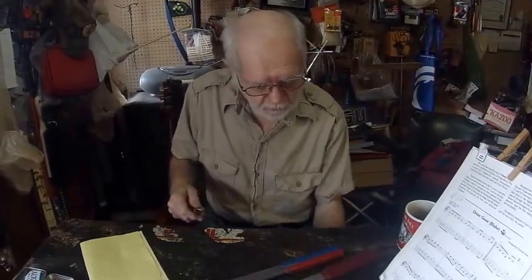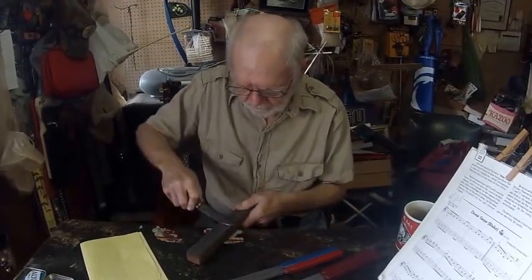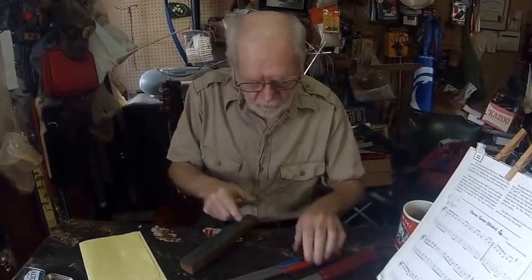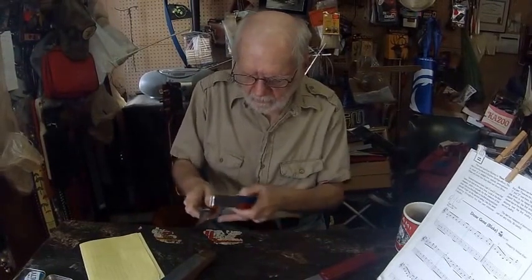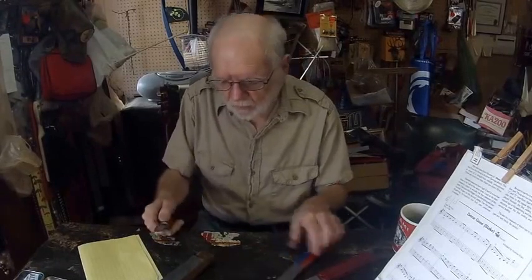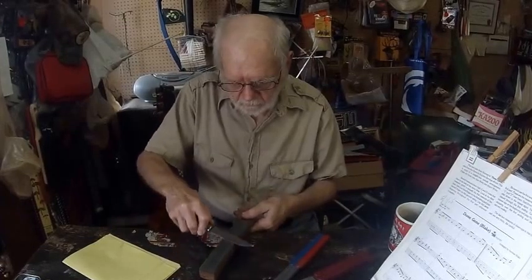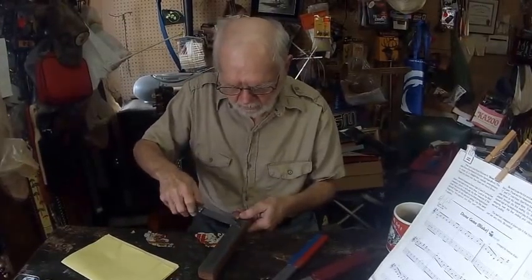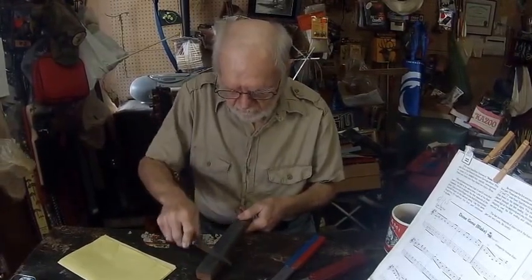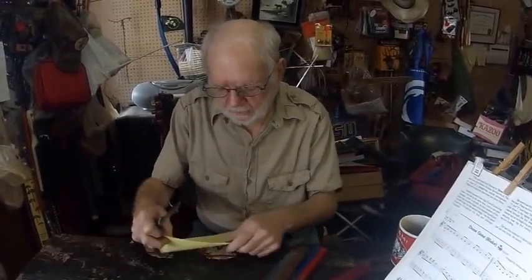And then we go to our strop, which is leather with a stropping compound applied. If you notice when we were sharpening on the diamond stone, the cutting edge was going into the diamond stone. Now when we strop, the cutting edge is going to trail the stropping. So we're going to strop and flop. Strop and flop. And that should give us a good cutting edge.